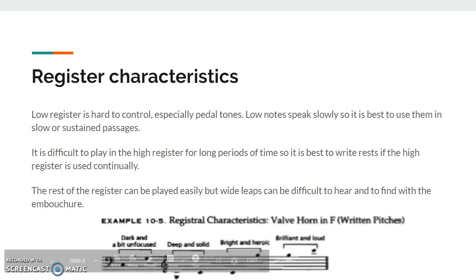Some register characteristics of the French horn: the low register is hard to control, especially the low B-flat trigger pedal tones. They speak slowly, so it's best to use them in slower, sustained passages. The high register can be very difficult to play for long periods of time, so it's best to write rests in if you're going to have people play in the high register a lot. The middle range register can be played easily, but wide leaps can be difficult for horn players because there are so many partials, and it can be hard to find with the embouchure as well.